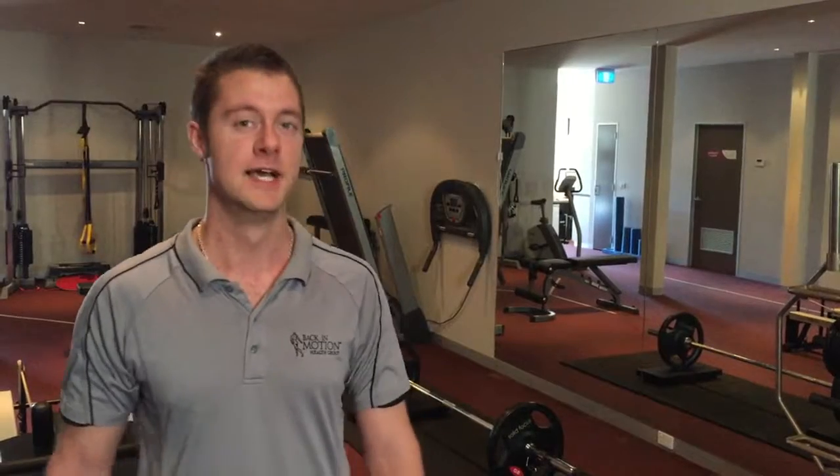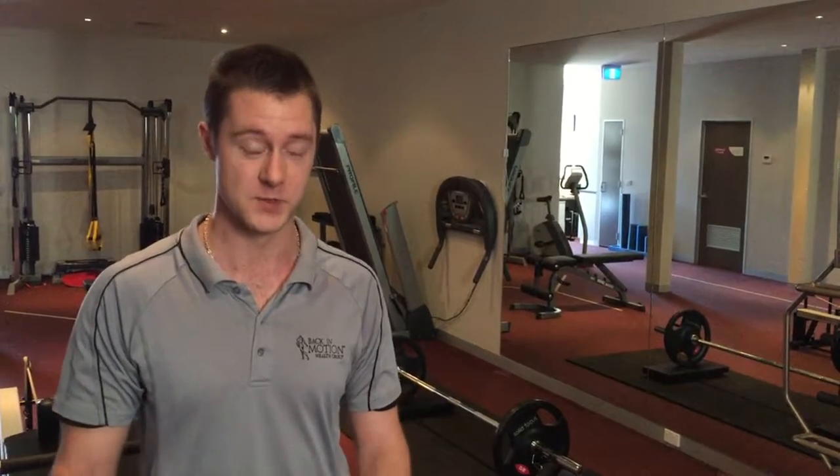Hi there, my name is Rob Blinkhorn at Back in Motion Hawthorne. Today we're going to demonstrate both a good deadlift and a bad deadlift. If you can analyze the two and write your comments below on what you think the differences are, the best answer gets to come in and we'll teach you how to deadlift with all the correct details.